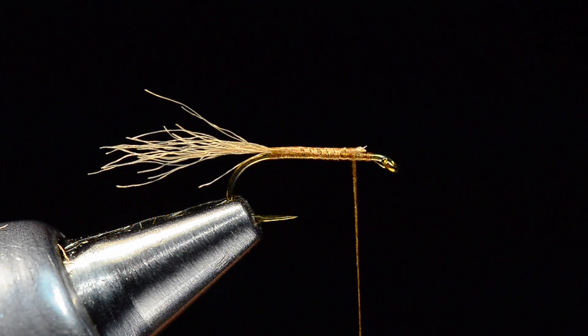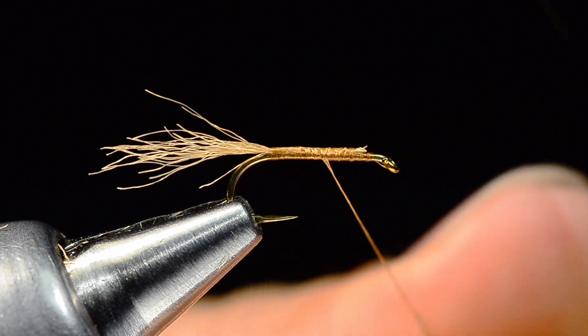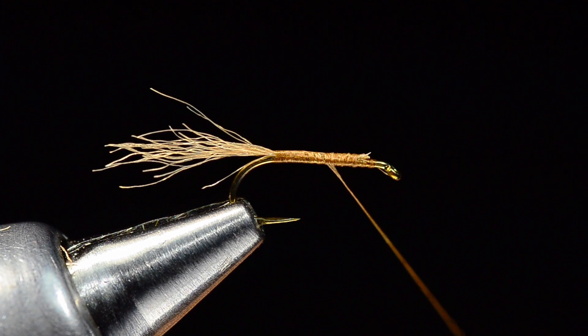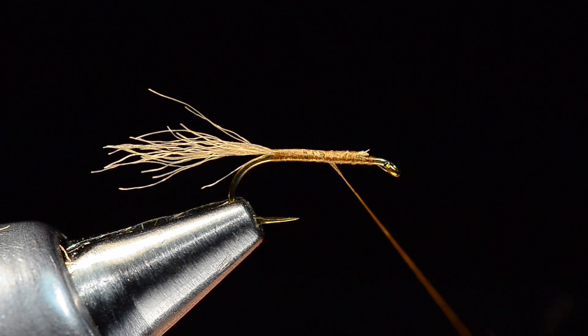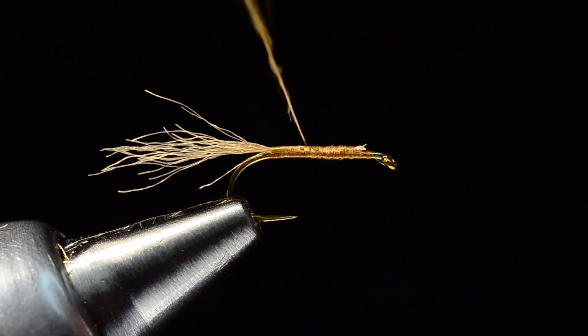For caddis I'm a huge fan of just plain old hare's mask dubbing, from the pole — the center part of the mask. I'm going to take some dark hare's mask here and dub this on my thread fairly thin. I always like to put even the coarser dubbings on thin relative to the hook size. I feel like I can control the taper and shape a lot better with a thin strand versus a fat strand. Also, we are going to pick this out a bit, and if you don't put it on fairly tightly to begin with, when you go to pick it out you lose so much of it that the fly doesn't look like what you expected.